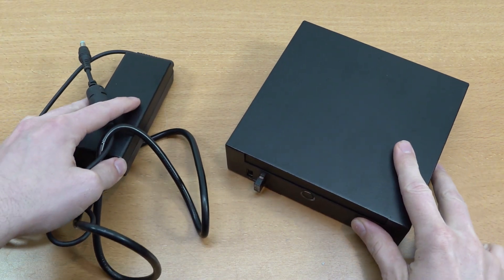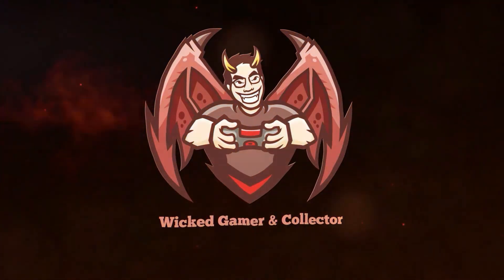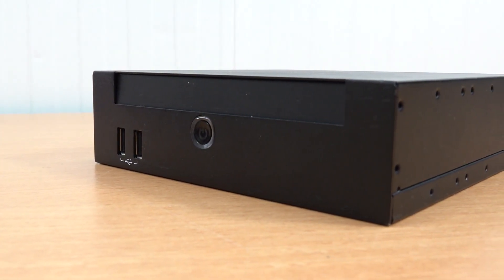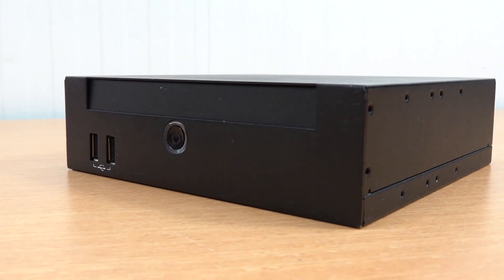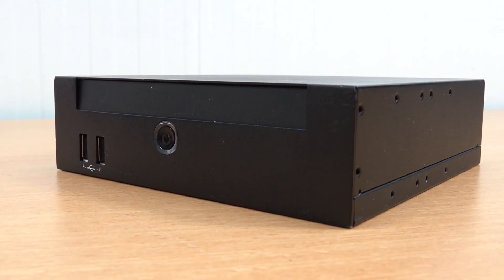When it comes to the used PC market there are so many interesting devices out there. Mini PCs come in all kinds of different brands and enclosures, and this was one where the seller told me it was from the brand ASUS.